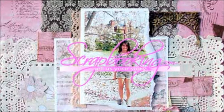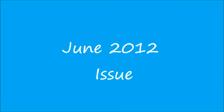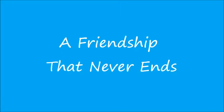Scrapbooking.com magazine presents the following paper crafting article from the June 2012 issue, 'A Friendship That Never Ends,' by author and artist Agnieszka Bledia.